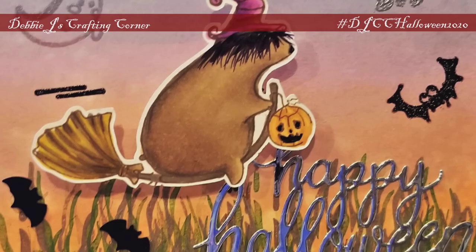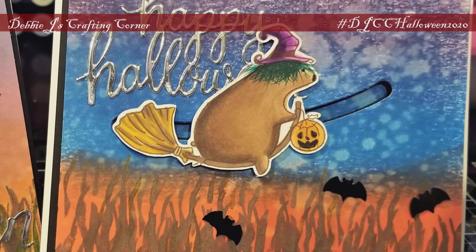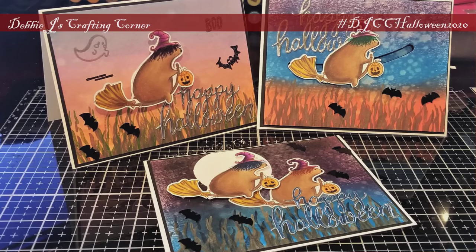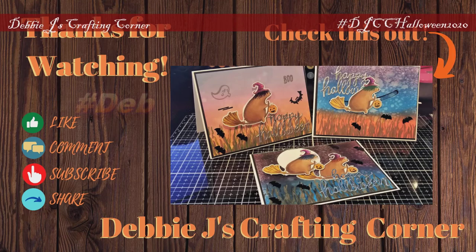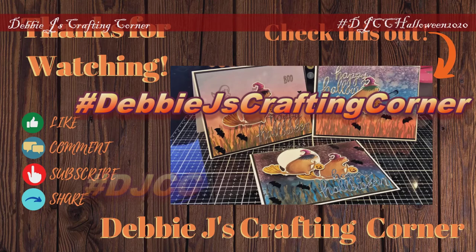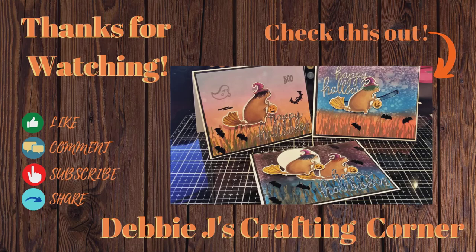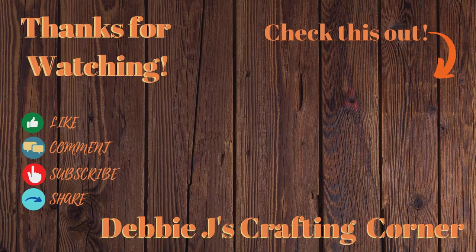That finishes up these cards for today! I hope that you are inspired to get going on your Halloween crafting, and I would love to see what you create. Come join my Facebook group, Crafting with Debbie, and show us your creations — I've left a link in the description box below. If you make anything using ideas from one of my Halloween videos, please post a picture and tag me at hashtag Debbie J's Crafting Corner and hashtag DJCC Halloween 2020. You can also see all of my Halloween 2020 videos by clicking on that hashtag in the video title. Thank you so much for dropping by, and remember — if I can make it, you can too! See you next time, bye-bye!